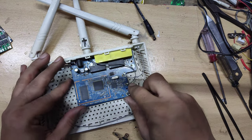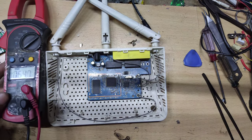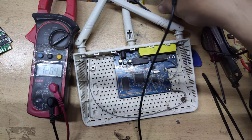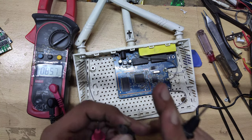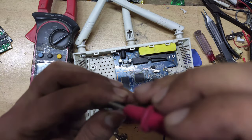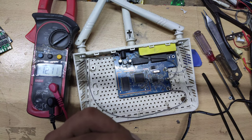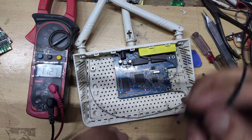After that, this is the kit. This is the problem of this router. I will check it with the meter. I have put a meter here on DC. The voltage is in front of the adapter. I will check it here — the adapter voltage is in front of the charger.